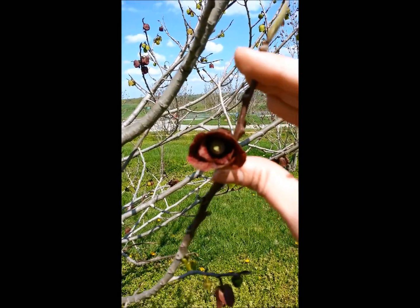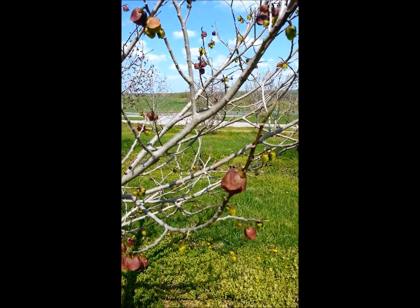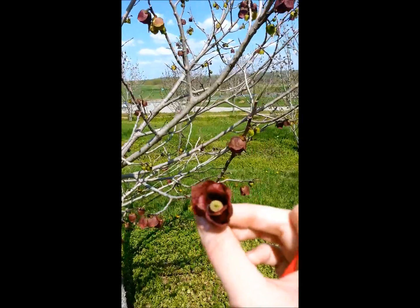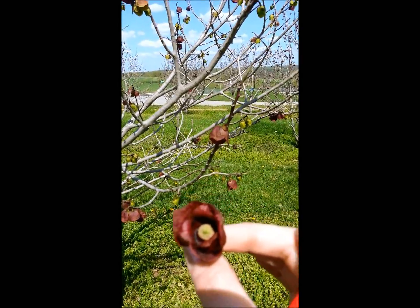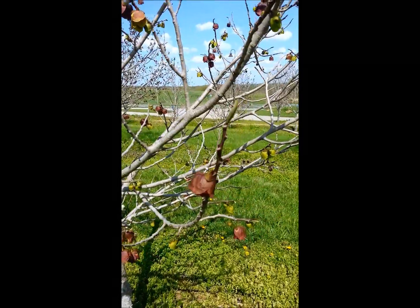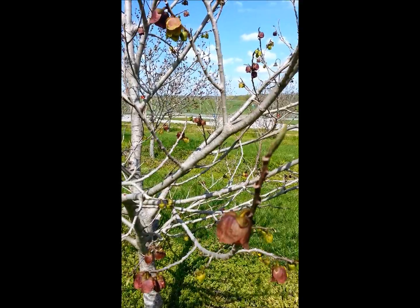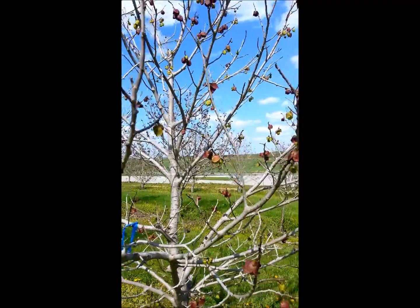You can see pollen grains adhering to the stigma — we have hand pollinated that flower. If you have trees that are farther apart, you could actually break a flower off that's shedding pollen, put it in a zip-lock bag, and take it to where you want to hand pollinate your tree. That's a little bit about how to hand pollinate pawpaws. If you have any questions, email me at sherry.crabtree@kysu.edu. Thank you.